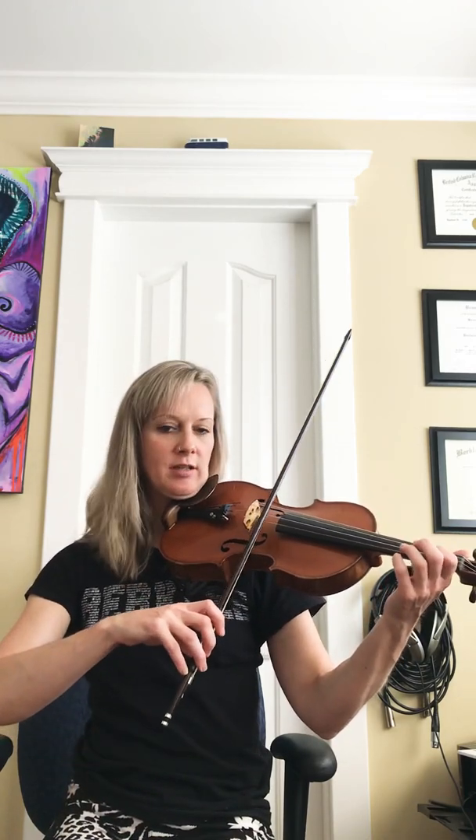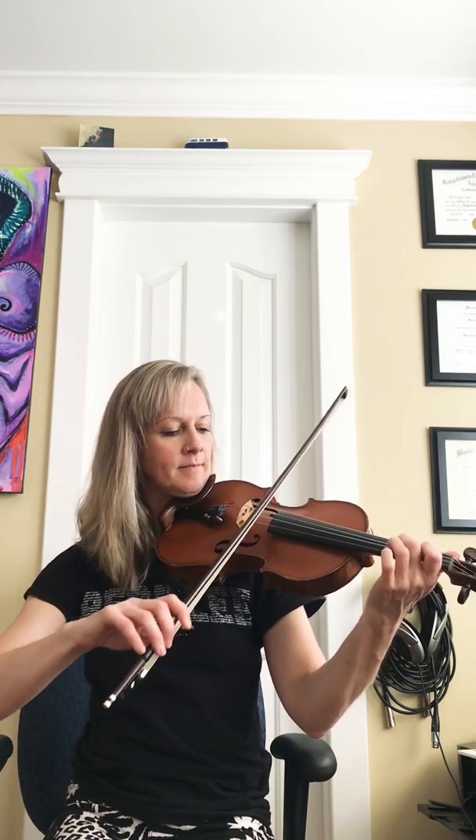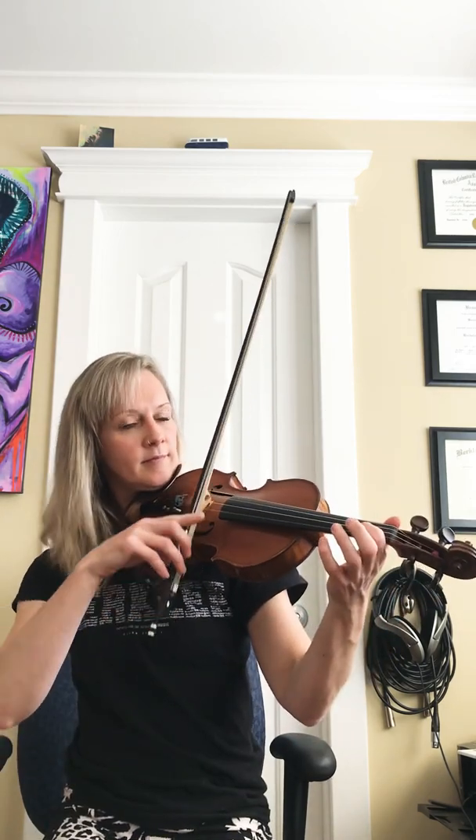So from the top. There are a lot of bowing options — I'm not necessarily sticking to one. I'll do mostly similar ones as we go though. So the second line of the A section goes — we've just done. It's exactly the same as the first line, except for the very last two notes.